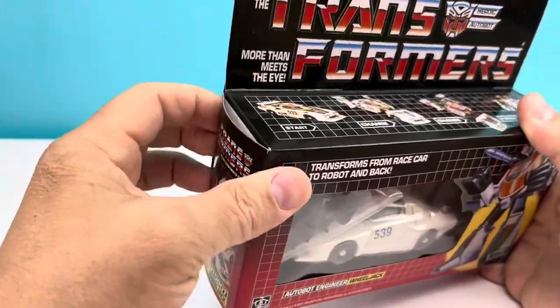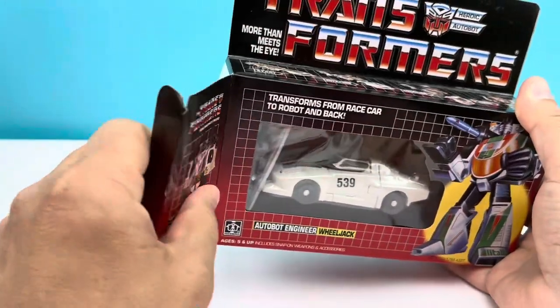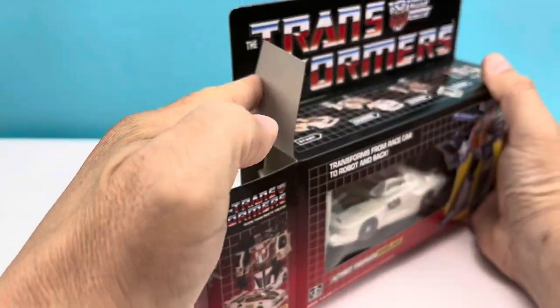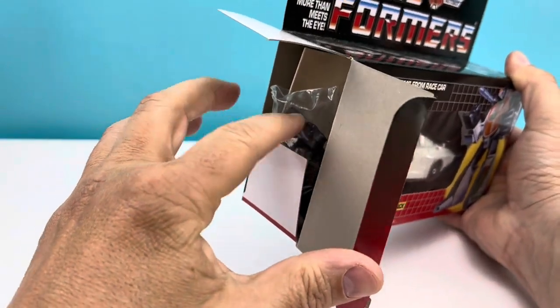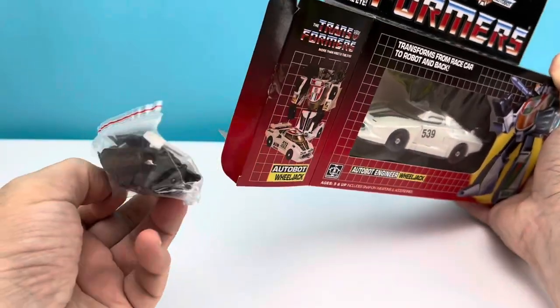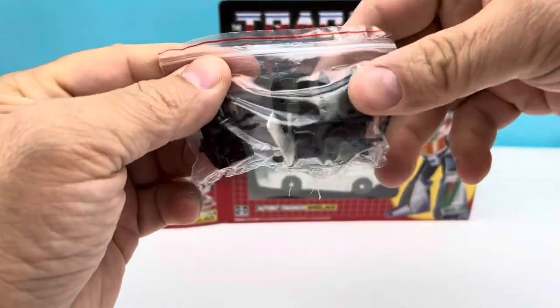If you're at home flipping out because I'm opening a G1 Wheeljack still in package, don't worry — this is a fourth-party knockoff, or whatever you want to call it. This is not an original, but it's very much a replica of an original.